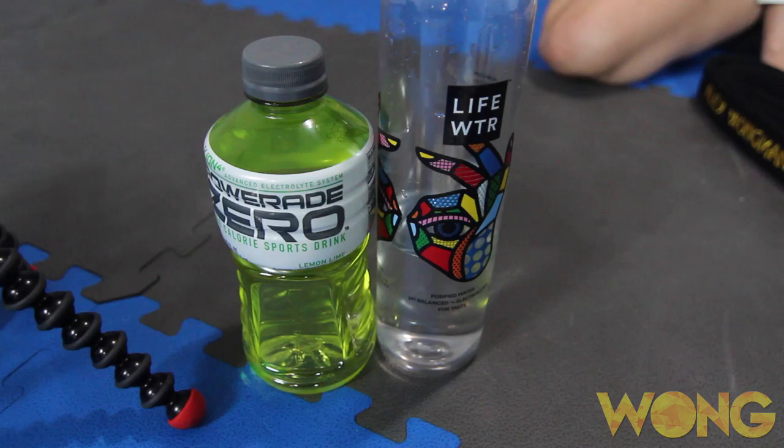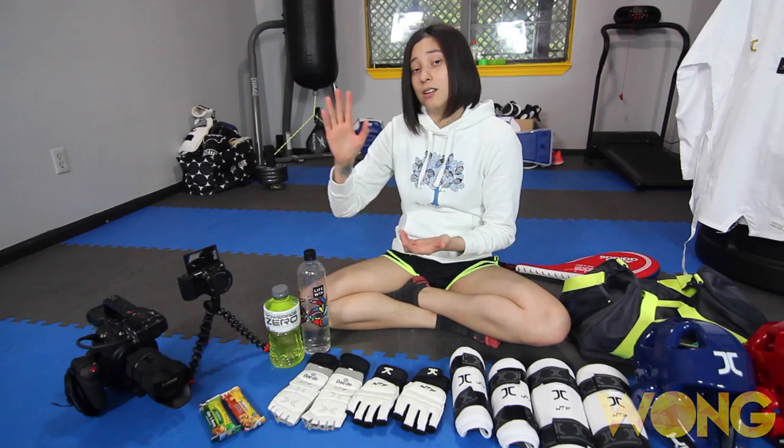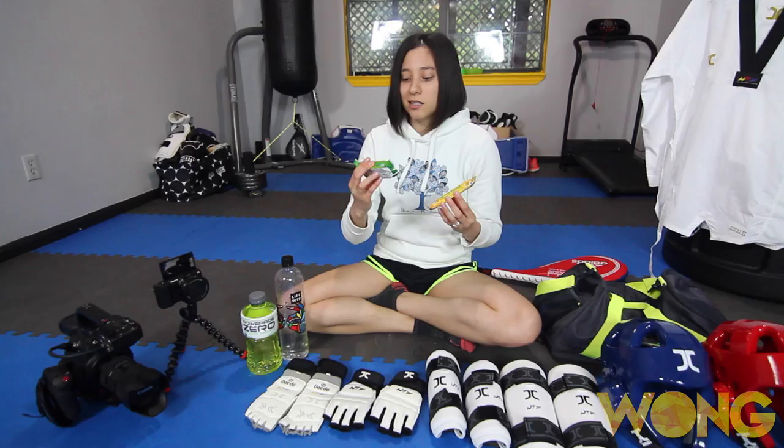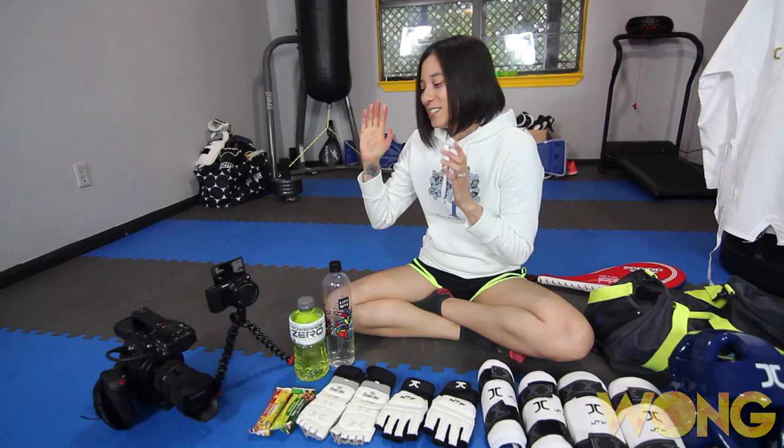For what I'm going to be drinking tomorrow, I'm going to have this bottle filled with water, and then I'm also going to have a Powerade Zero for some electrolytes. I'm going to be sipping on these two things as I'm warming up for the tournament and during my fights. As far as snacks go, these are going to be my go-to things — just a granola bar and a protein granola bar. It's a nice quick carb source and I know it won't be too heavy on me; I'm not going to feel sick if I eat that and then go fight.